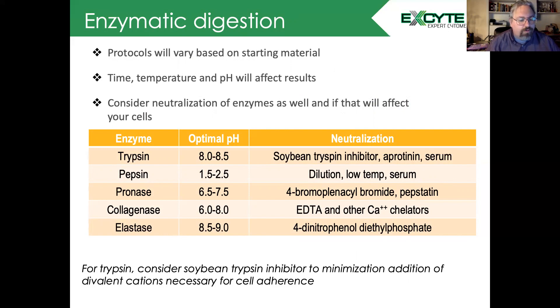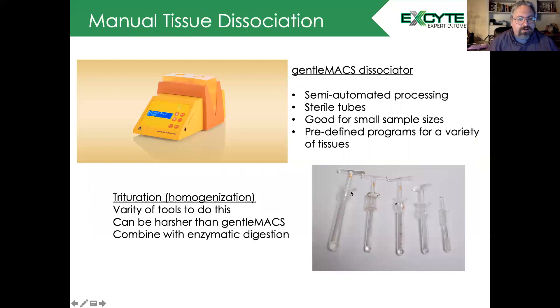For more robust dissociation methods, consider things like the GentleMACS Dissociator. This is a semi-automated process — you can purchase sterile tubes, it's like a mini blender, it's good for very small sample sizes, and they have worked out many predefined programs for a wide variety of tissues. Of course, you can also go old school and use trituration or homogenization methodologies. This can be harsher than the GentleMACS, and often trituration and homogenization are combined with enzymatic digestion to release single cells.